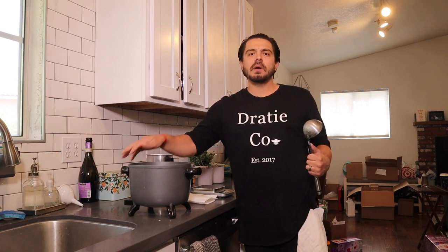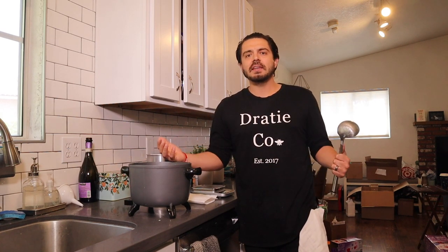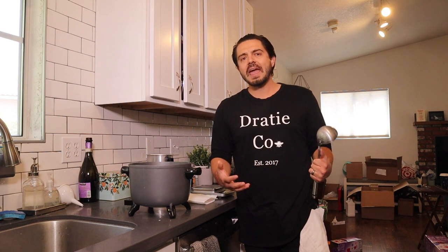Hey guys, welcome to our YouTube channel. My name is Andrew, my wife's name is Katie and we're the owners of Drady Soap and Candle.